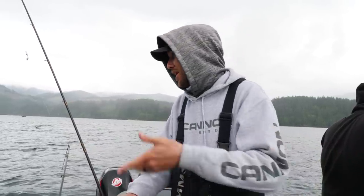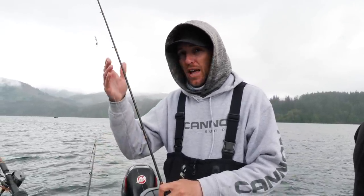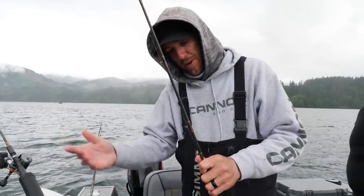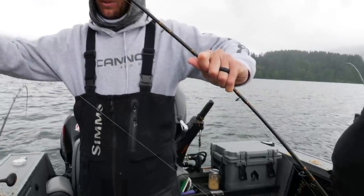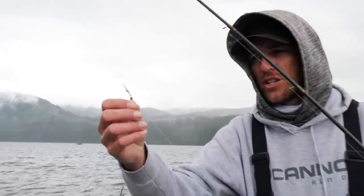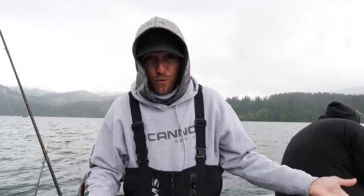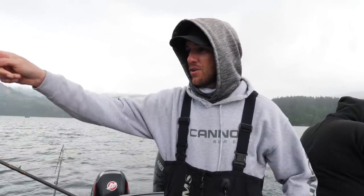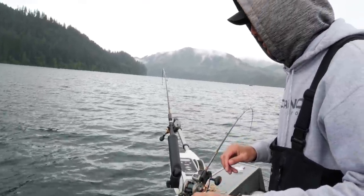Alright guys, I'm using downriggers today. The advantage of downriggers is that whatever depth I set that 10-pound downrigger ball at, whether I'm trolling 1.0 or 1.8 miles an hour, that depth is going to stay the same. I do prefer downriggers over lead, but not everybody has them. If I'm going to add lead to my setup, I've got a considerable distance — at minimum three feet — to where I've got my little swivel for the lead attachment. I want to make sure I do it up here so that when that dodger is swimming in the water, it can act as freely as possible even with that lead attached.